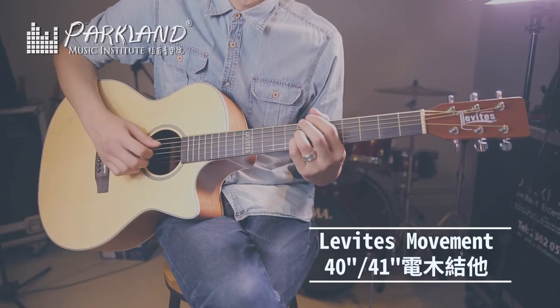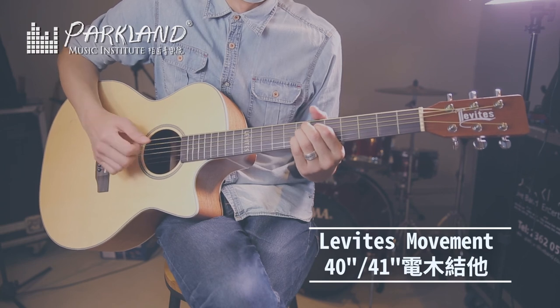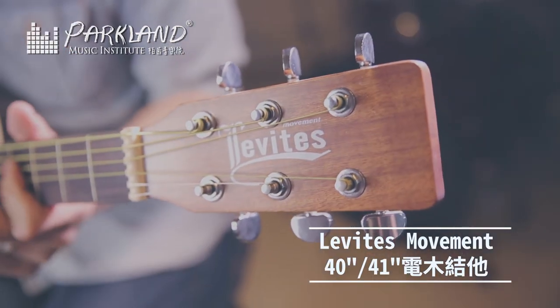If you want to buy a much higher quality guitar, I would recommend Levi's Movement. This is the best of the guitars.